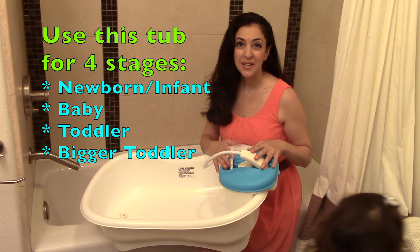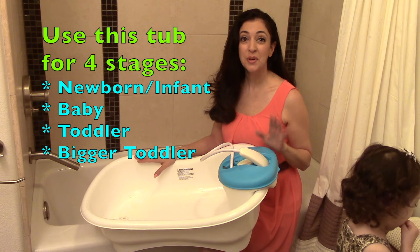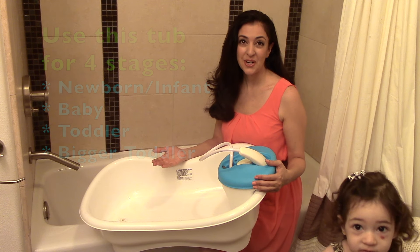First of all, the main selling point of this tub is that it can be used from infancy to toddler years with four different stages. One of the things I liked is that I could keep using it as my child was growing.